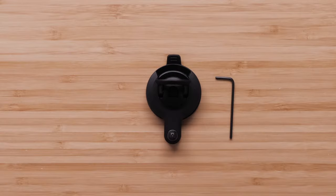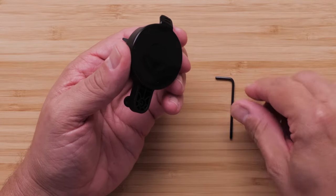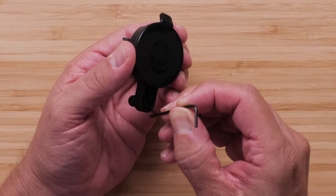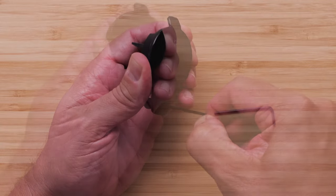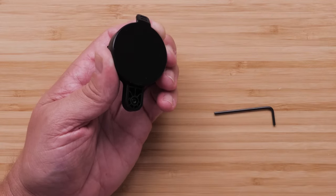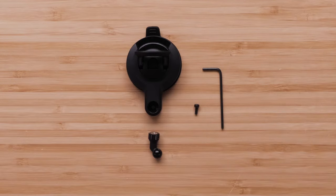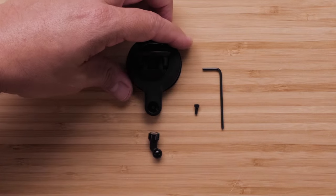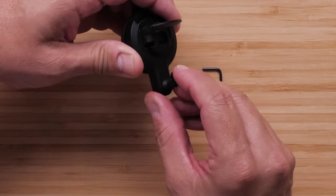To replace the mounting arm, use the hex key to remove the hex screw and mounting arm. You can have the mounting arm facing down to help prevent the screw from falling. Then choose the appropriate mounting arm for your device and use the hex key to secure it with the hex screw.